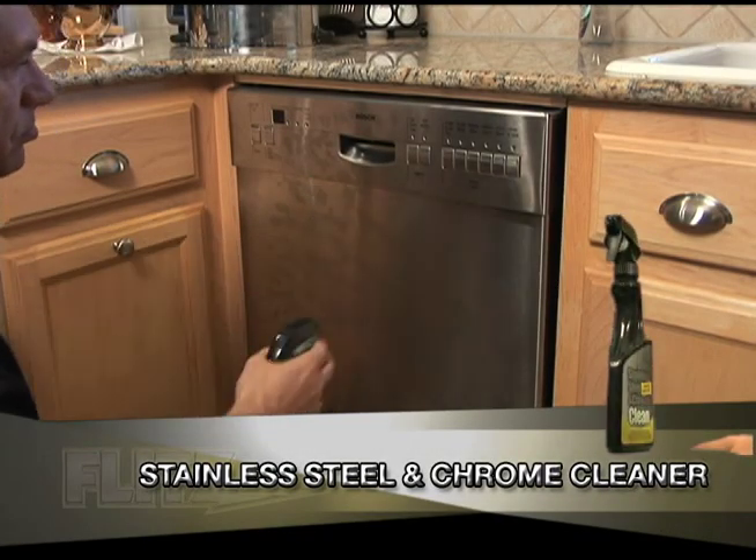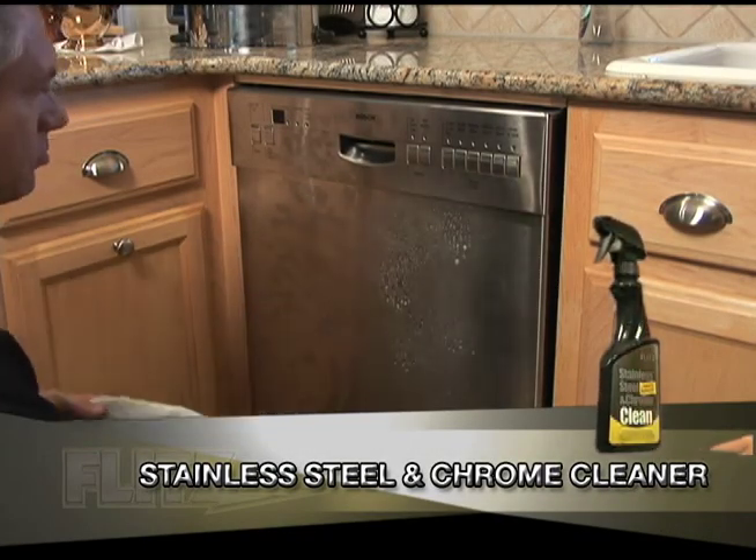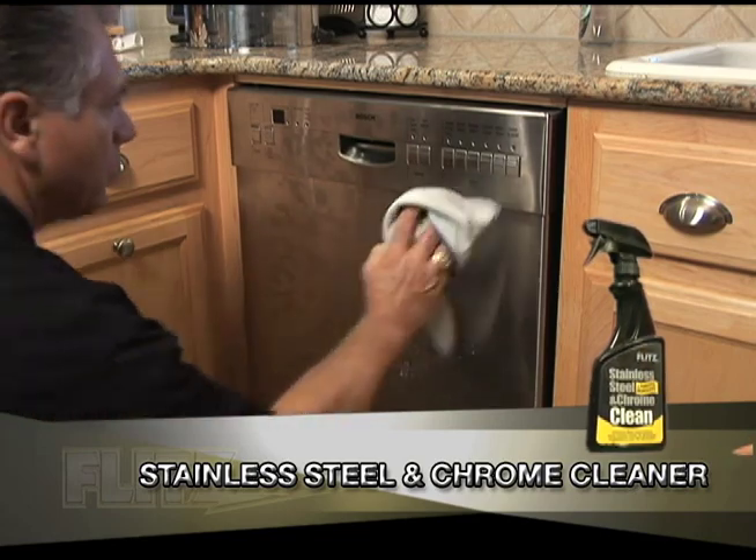Flitz's Stainless Steel and Chrome Cleaner. See why the Wall Street Journal voted Flitz number one for its Stainless Steel and Chrome Cleaner.